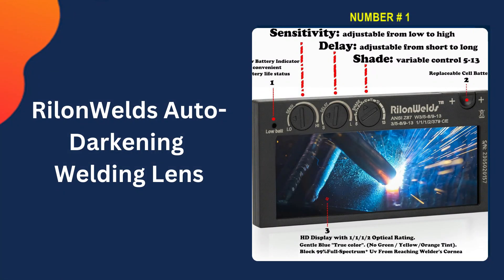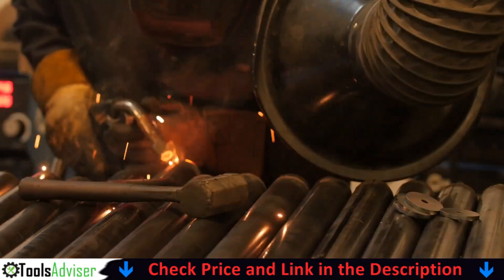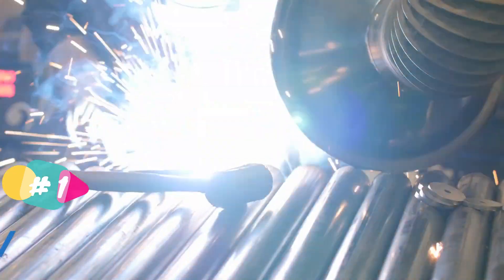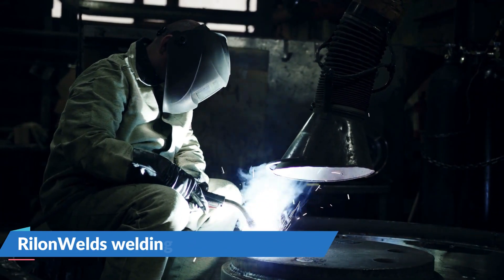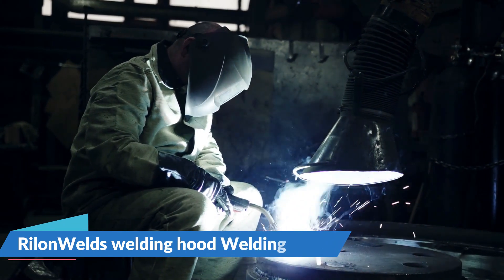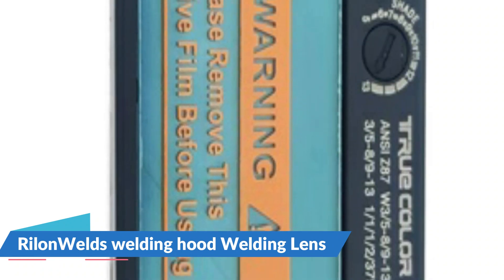Our number one choice is Ryland Welds welding hood auto darkening welding lens. The lens has an ultra clear view when not welding, with high definition clarity when welding and a light blue tint to reduce eye strain. No need to remove your hood to check welding results. The lens has a cool blue tint filtered to enhance visibility while protecting against retina burns and vision loss from UV and infrared light.